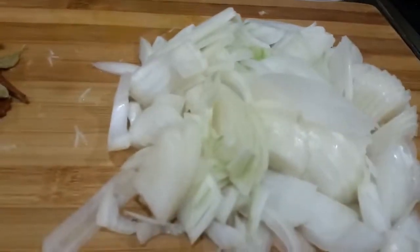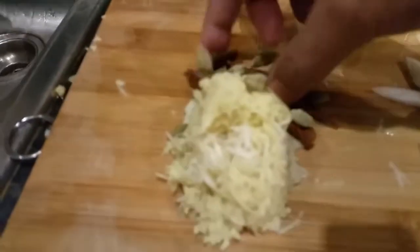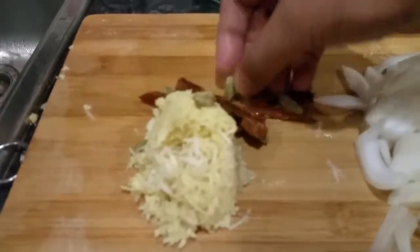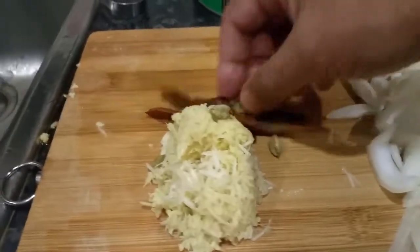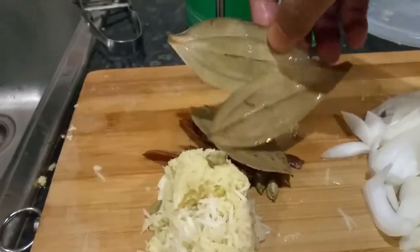Chuck some onion in here, some ginger and garlic. We use the shredder, and a couple of cinnamon sticks, some elasi here which is cardamom, and a few bay leaves.